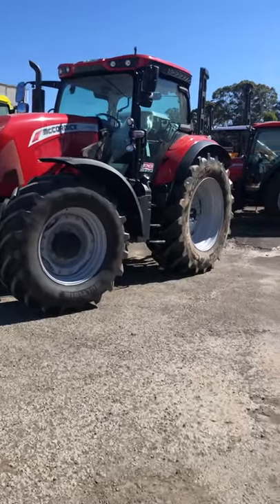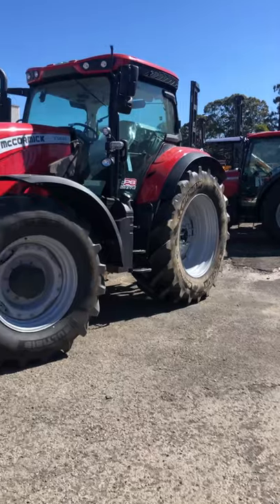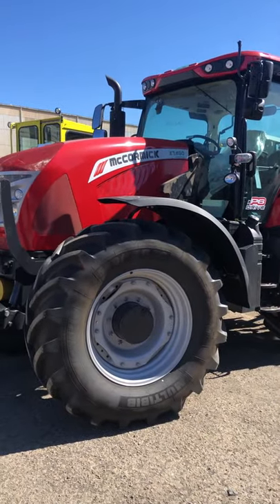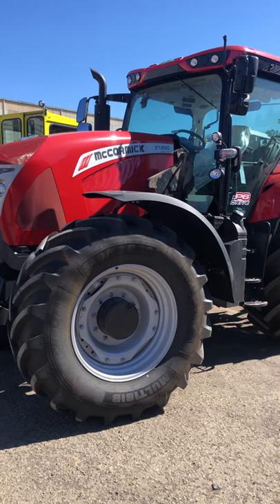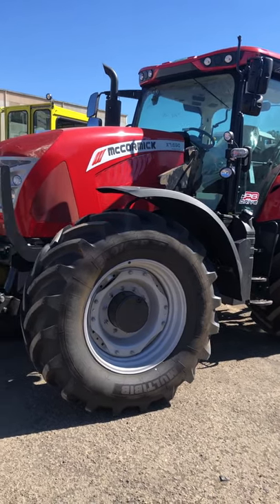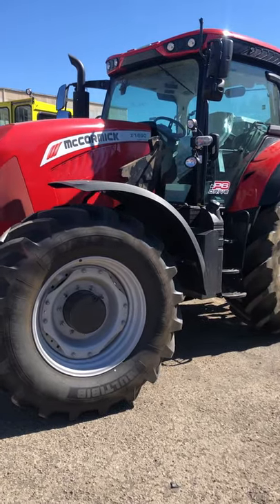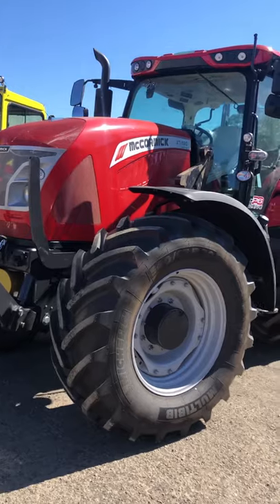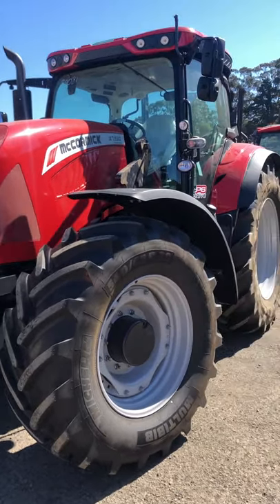G'day folks, welcome to downtown Hornsby where we are in full lockdown mode. It actually gives us a bit of an opportunity to do a few more walk-arounds and get that information out to the public via our social media channels. I thought I'd take the opportunity to talk to you about the McCormick X7 690.